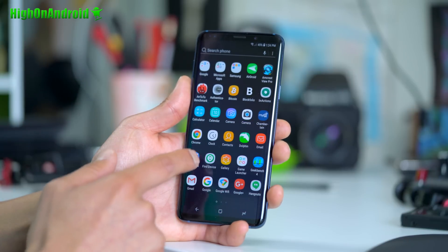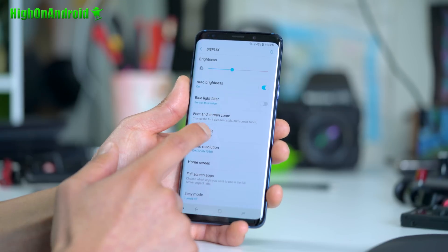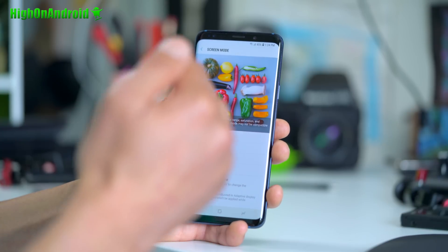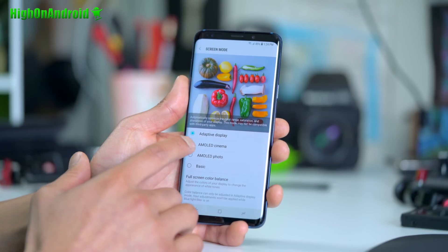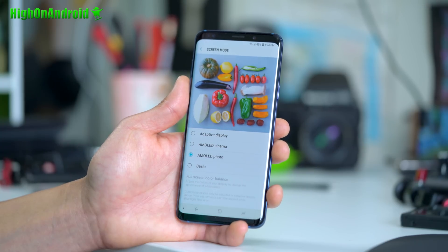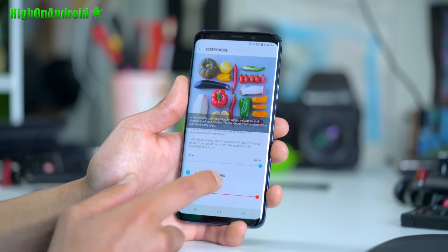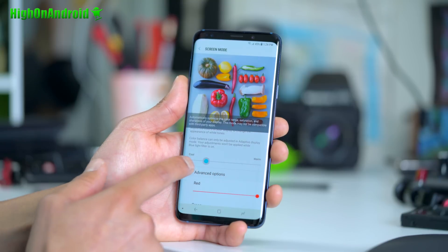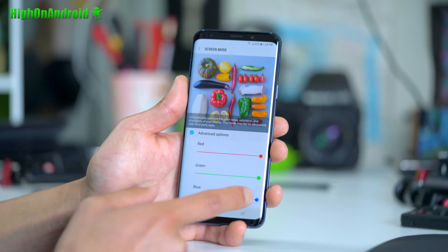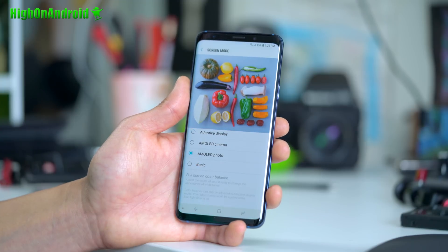As far as the screen goes, if you go into Settings > Display, you can change the screen mode depending on what you like. Adaptive Mode is the most basic — it changes colors based on your environment. If you watch a lot of movies, AMOLED Cinema Mode gives you warmer colors. If you're a photographer, AMOLED Photo may give you truer colors. You can also customize your screen to make it cooler or warmer, and adjust the levels of green, blue, and red. I actually prefer AMOLED Photo Mode.